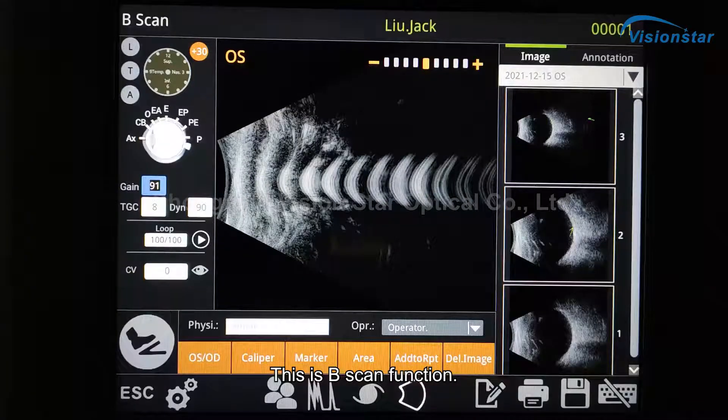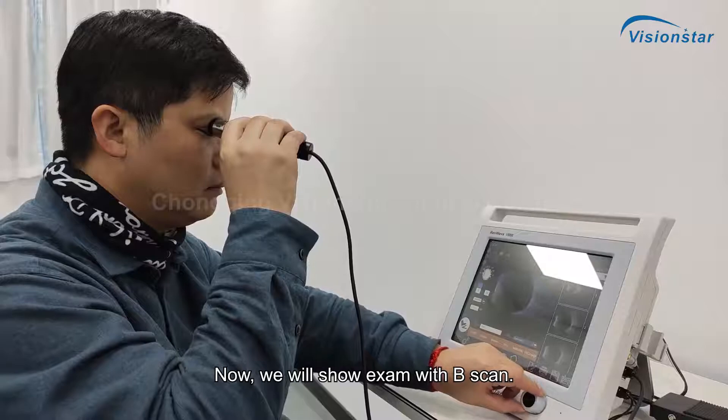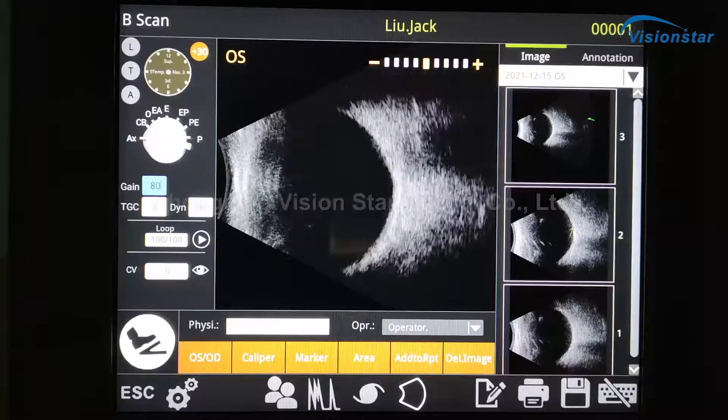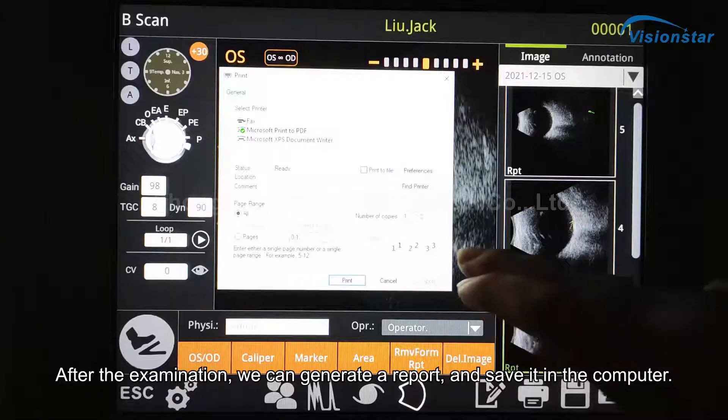This is the B Scan function. We will now show an exam with B Scan. After the examination, we can generate a report and save it in the computer.